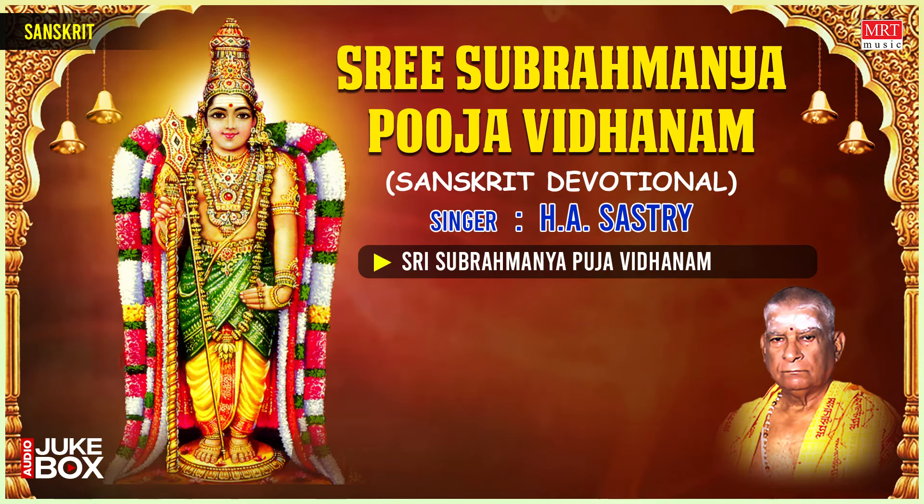Subramanya Swami Puja Vidhanam begins. Agajānana Padmārkam Gajānana Maharnisham Anekadam tam bhaktānām yekadantam upāsmahe. Please ring the bell. Agamārthantu devānām gamanārthantu rakṣasām Kurughantāravam tatra devatākvānalañchanam — thus the bell is rung. Decorate the big lamp with some flowers and offer akshata to the lamp.